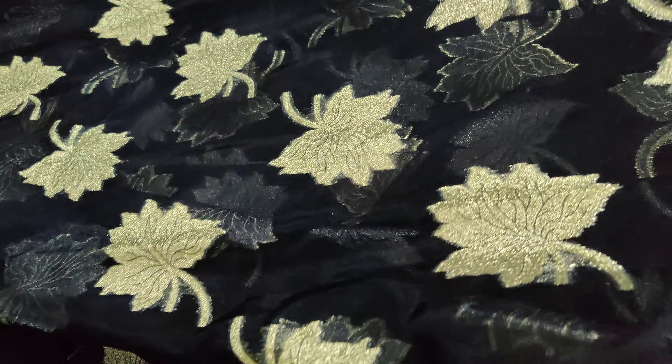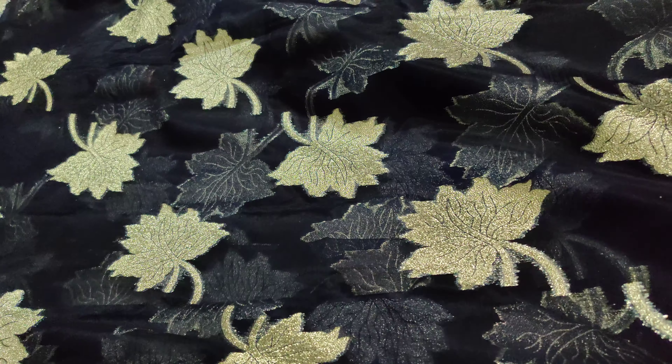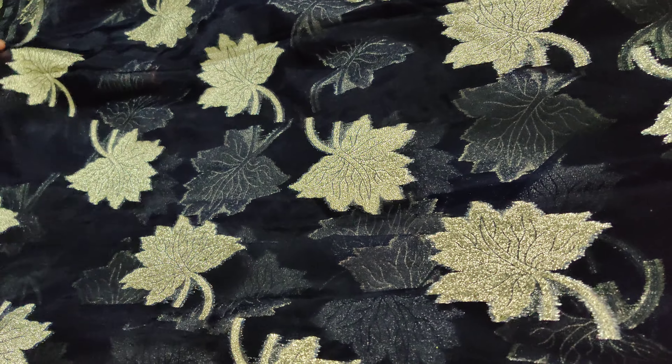This is a green color. Its cost is 350 rupees. This is a good fabric for the sari.